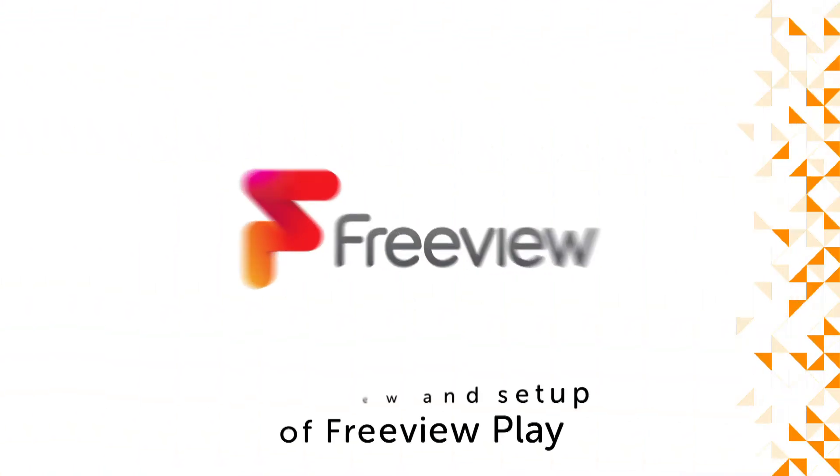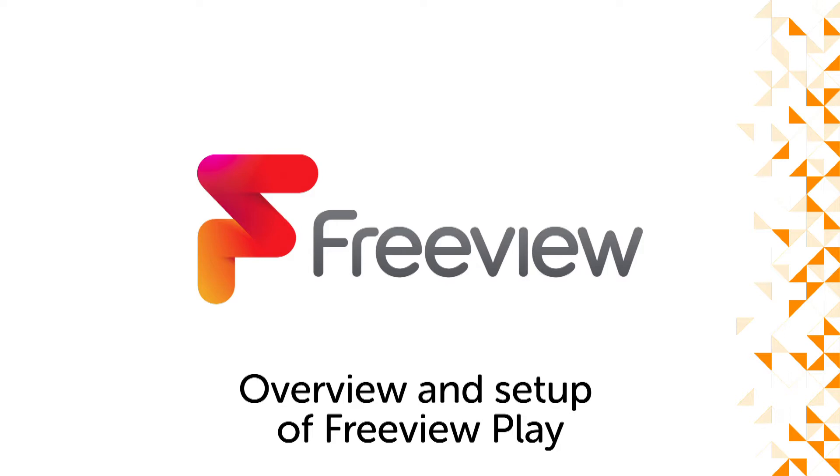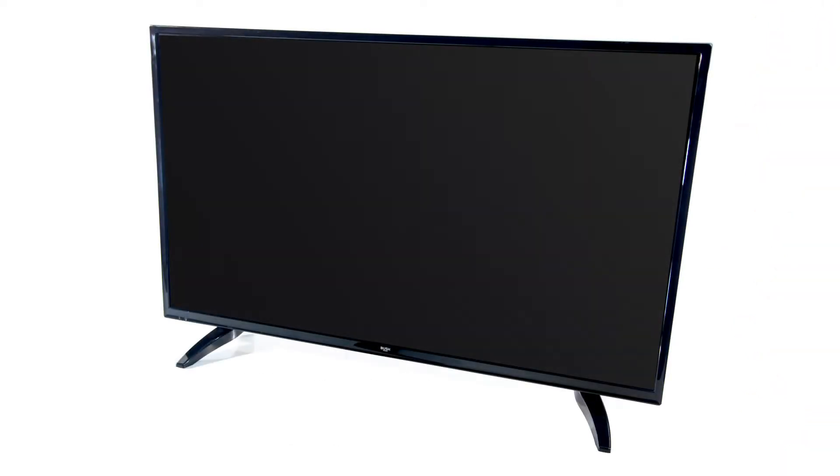Hello from Bush Support. This video guide will demonstrate how to set up and use your FreeviewPlay TV.